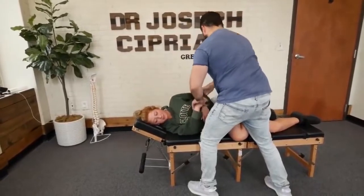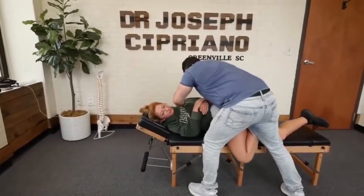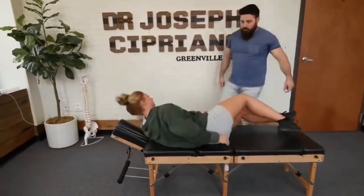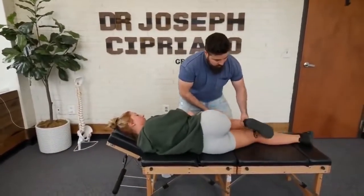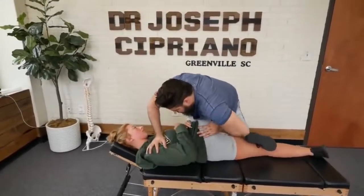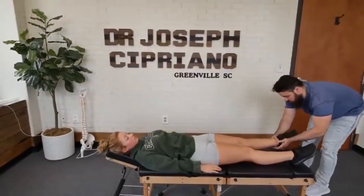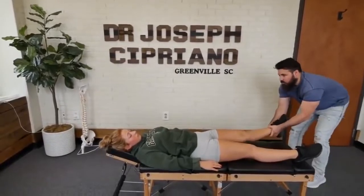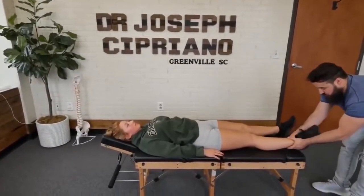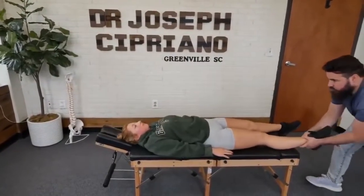Right there. Perfect. And we're going to have you flip to the other side. Good. And lay flat on your back. Relax your leg. There we go.